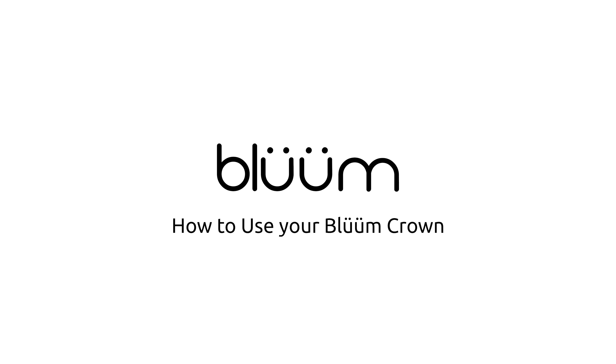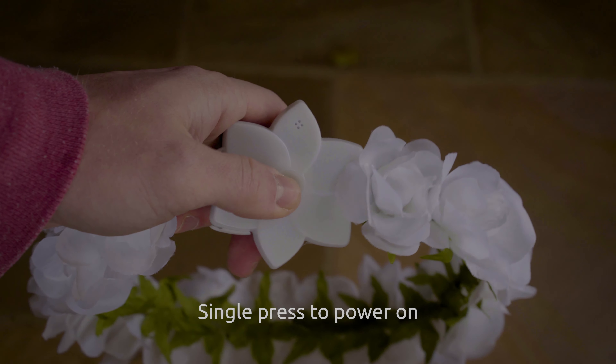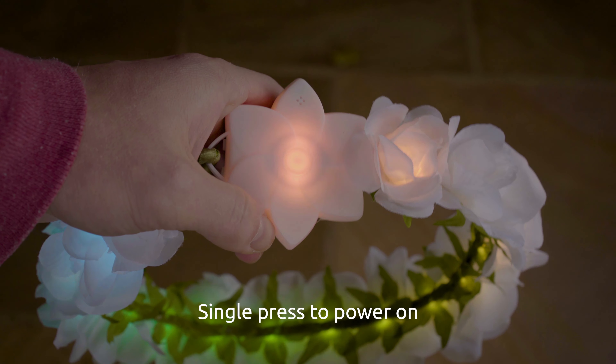Hey, this is Hart with Bloom Life, and we're going to learn how to use your Bloom crown. First, to power on your crown, simply press the button and it will boot right up.